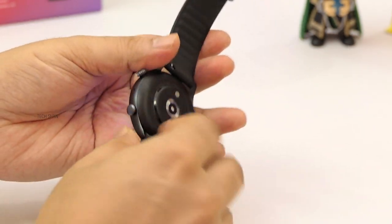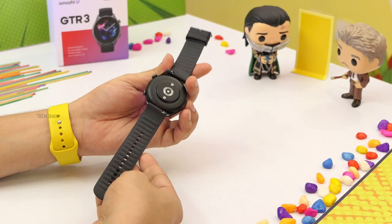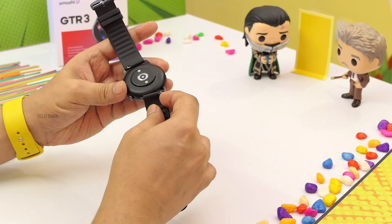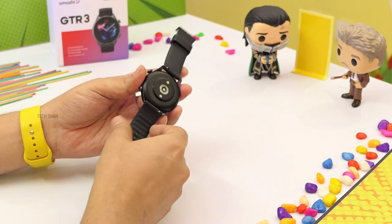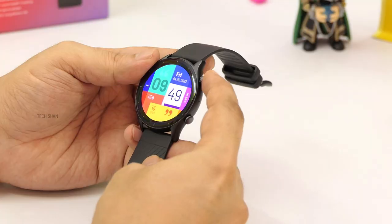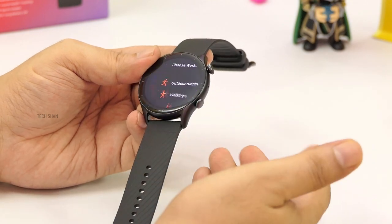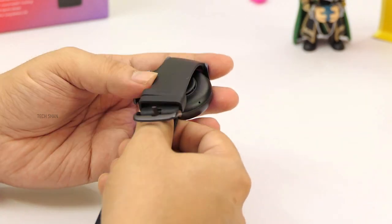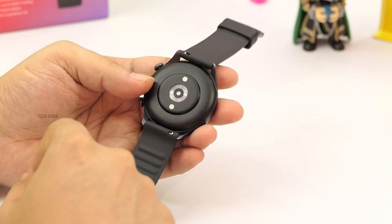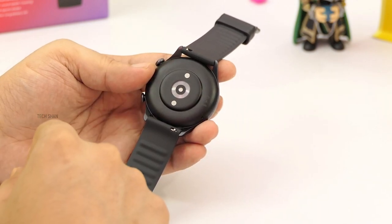The body is aluminum, and the strap is antibacterial silicone. It is a 22mm strap, so you can use third-party straps as well, and changing them is easy. Here you have the digital crown, which apart from being a home button can also be used for navigation. And another button here to activate workout mode. To the back you have the sensor, which Amazfit calls the BioTracker PPG 3.0 Biometric Sensor, which tracks your heart rate, blood oxygen, stress levels, sleep, and more. Also magnetic charging points here.